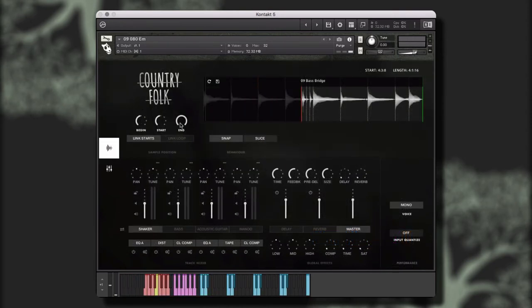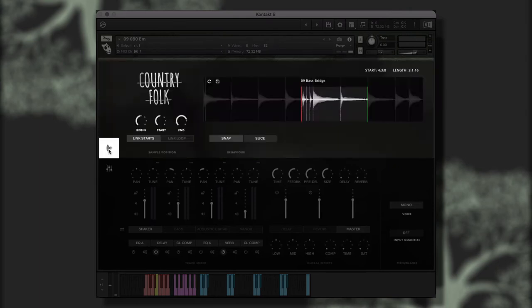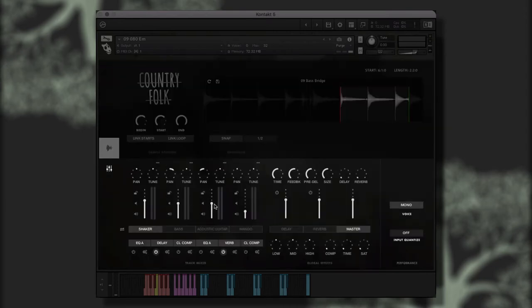The Performance Instruments give you the ability to control and customize the included instrument performances in order to create new and unique performances, as well as give you complete control over all of the traditional mixer channel controls and effects. In each Performance Instrument, you will see three main sections: the Big Knobs, which control two different global effects; the Play Window, which allows you to adjust the sample position and behavior controls; and the Console Window, where you can adjust the various mixer parameters.